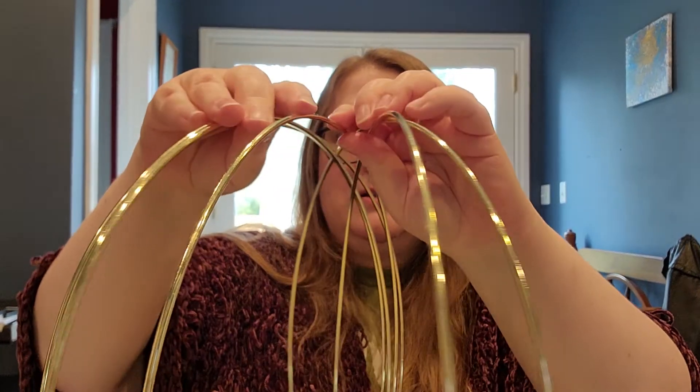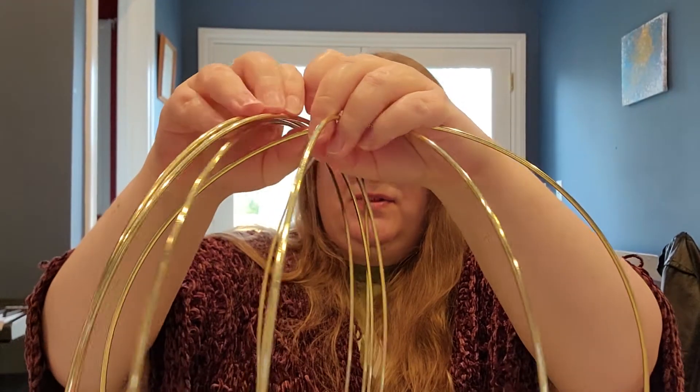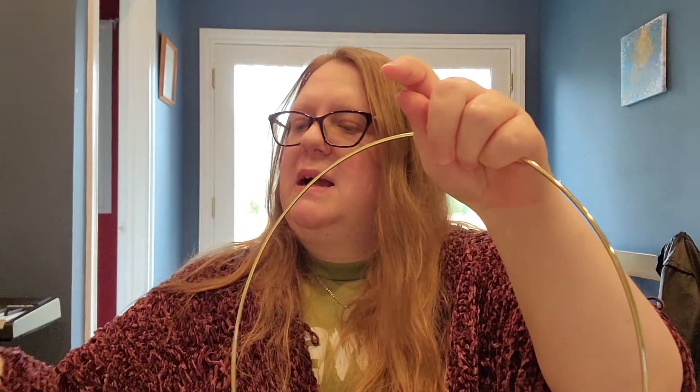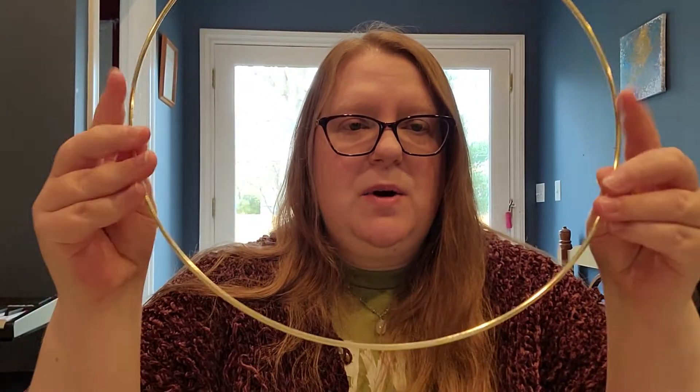So these are gold rings. Each of these gold rings can represent a person. Let's start with one — one gold ring is a person. Sometimes we do get dropped, right, and we have to figure out our pain and heal it ourselves.